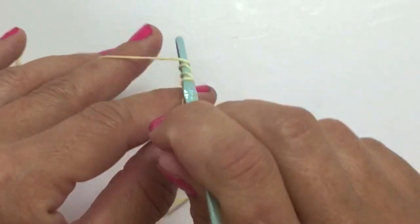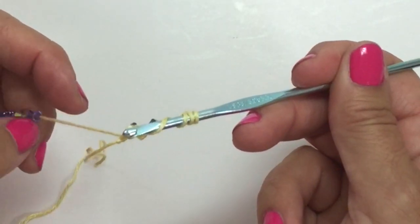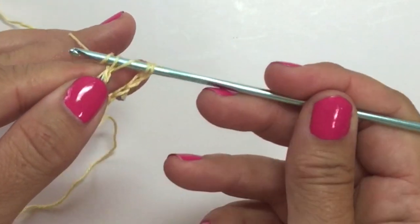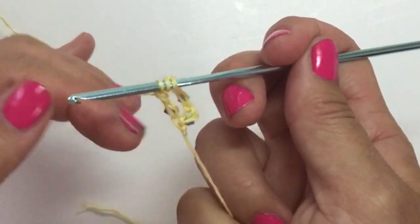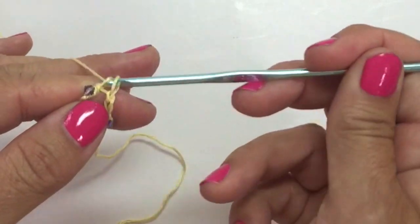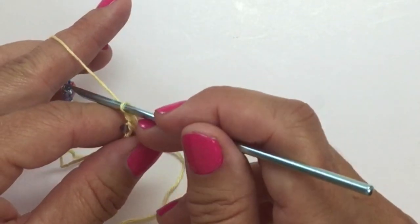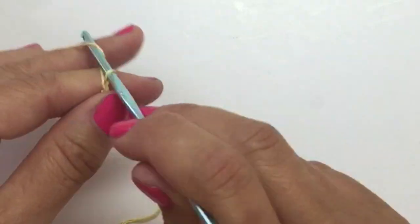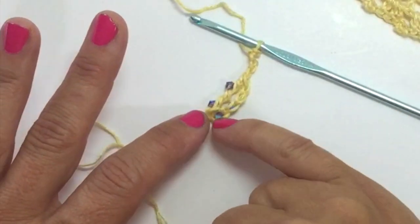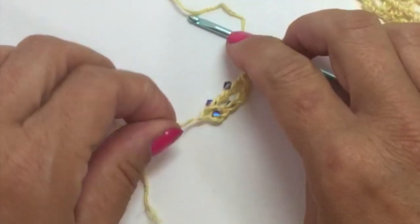Yarn over 3 times, insert your hook, pull up a loop. Slide your bead up as you do your 1st pull through 2, then do your 2nd pull through 2, slide the bead for your 3rd pull through 2, and then do your 4th. Now we've got our bead in 2 positions. Chain 5. We've got our chain 6 that counted as our 1st double treble and our 2nd double treble, both with beads in 2 positions.